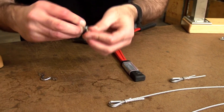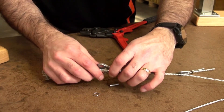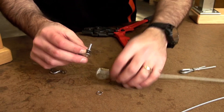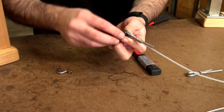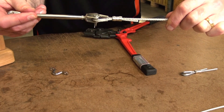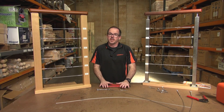What happens is it slips over the end of this fitting. You can see here — this is our fork bottle screw. This part comes out like so, the wire assembly goes in there, and slips back on like that. Done — easy as that!